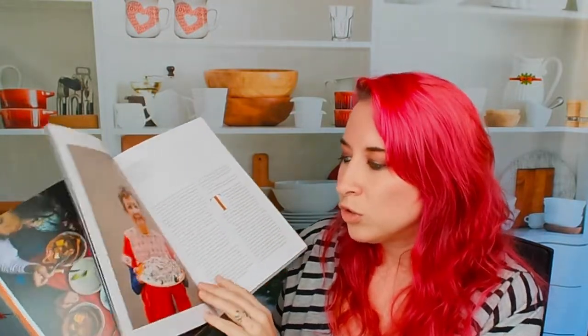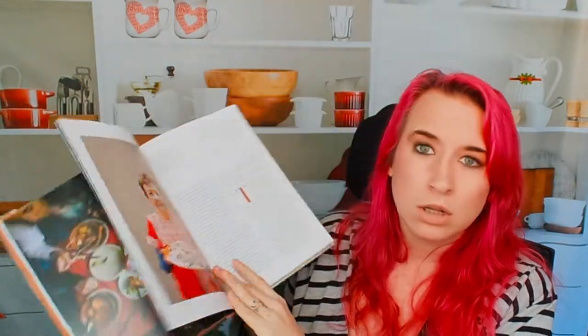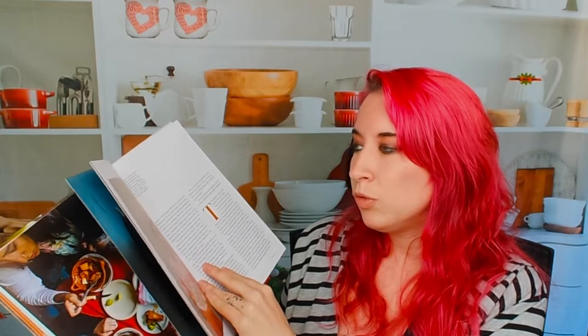The photography is quite beautiful throughout. I love how they're showcasing both the culture, the food, and the people — it's just beautiful.